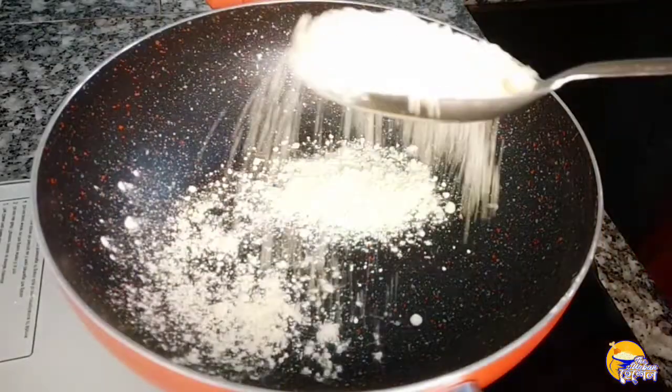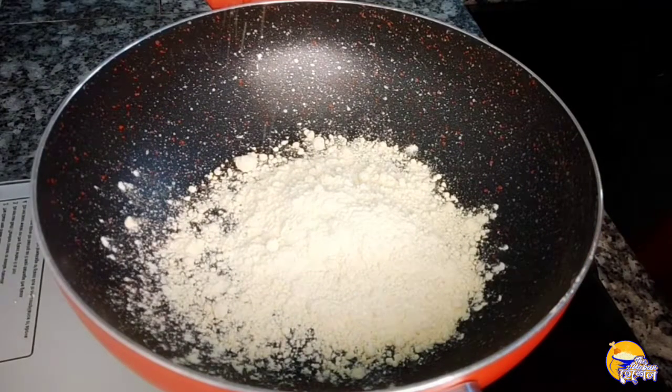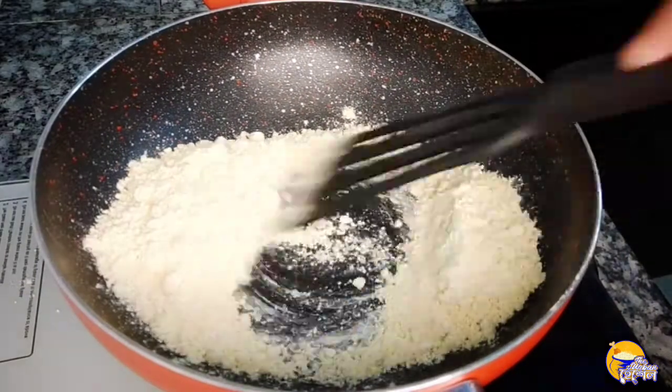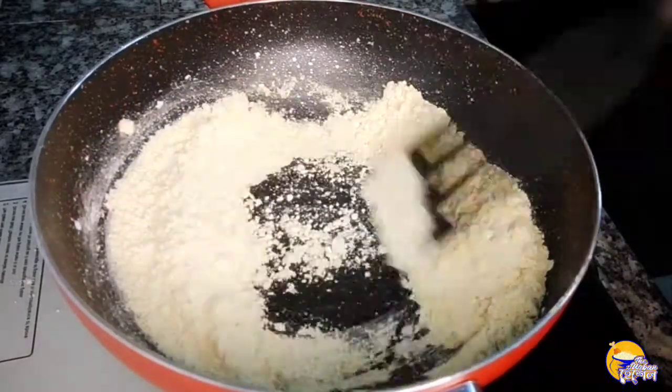I am preparing for this dish. I have made the mixture and I will now dry-roast it. First, I dry-roast the ingredients to bring out the flavor.